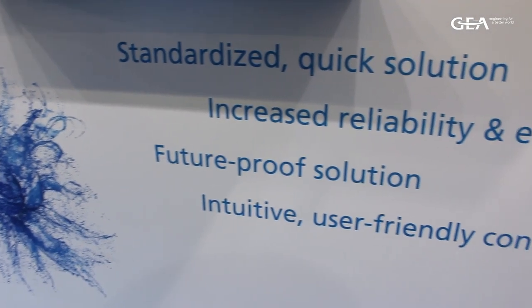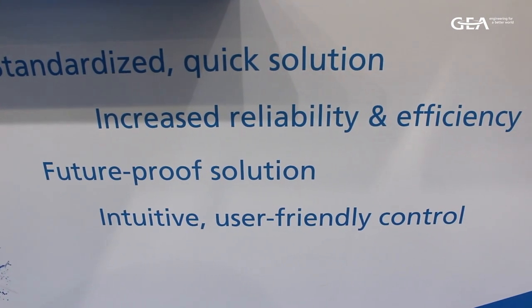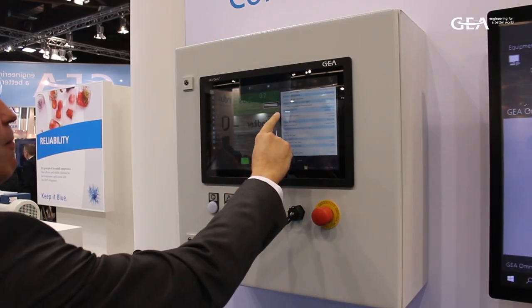We've developed the Omni retrofit to enable all of our customers to benefit from the features of Geyer Omni. This is done by using proven software and standardized hardware that enables us to connect different sensor types and different control voltages. The whole concept is designed to enable quick and easy commissioning and installation on site.